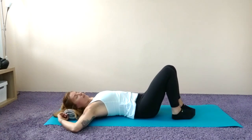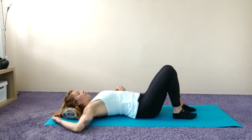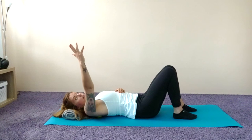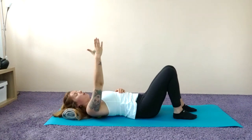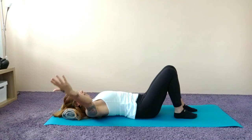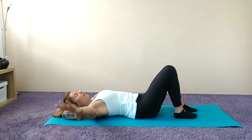Breathe, inhaling through the nose, exhaling through the mouth. Once you find the tight area or that muscle knot, lift that right arm up to the ceiling, palms facing towards the midline. Inhale to open the arm out to the side, and then as we exhale we return.